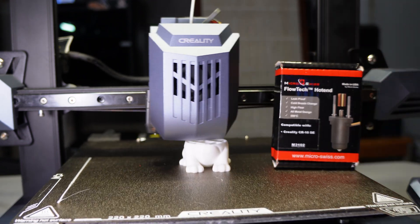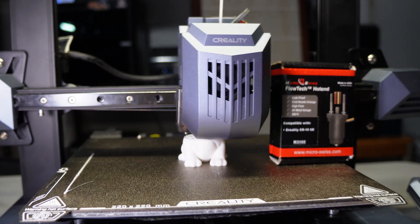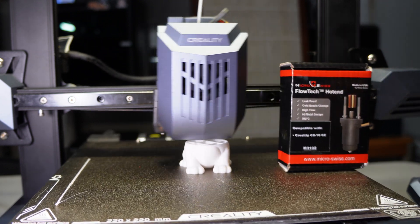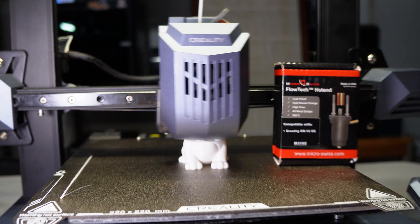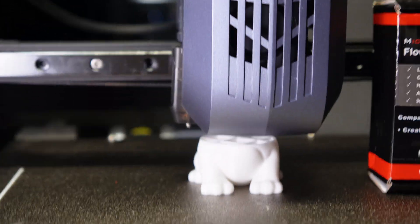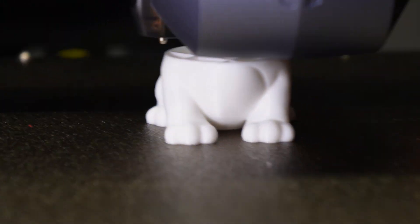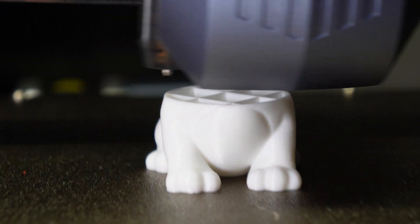Microswist was kind enough to send me over their FlowTech hot end. So I went ahead and replaced my hot end — the one with the blob of death — with the new Microswist FlowTech hot end.